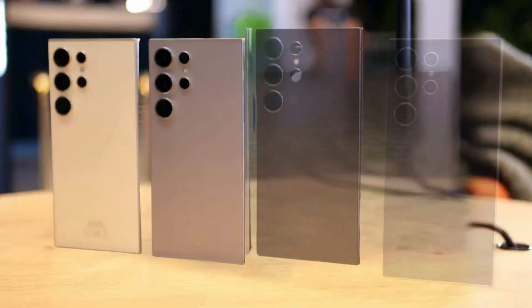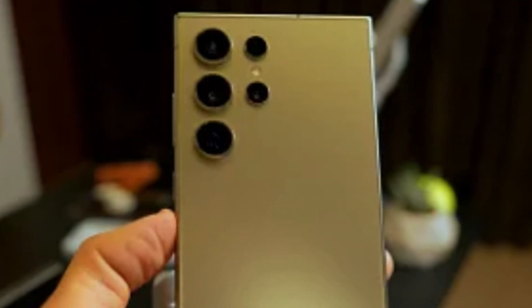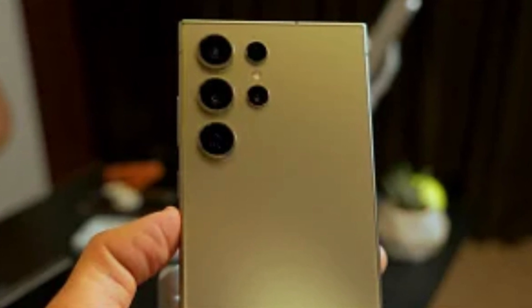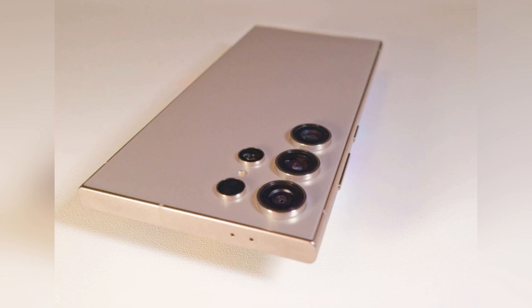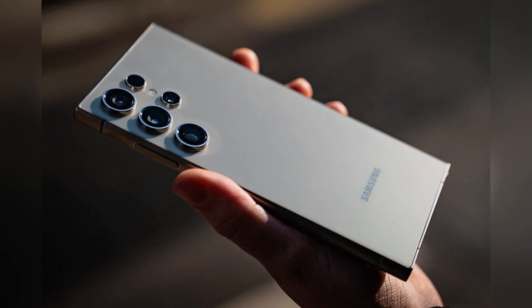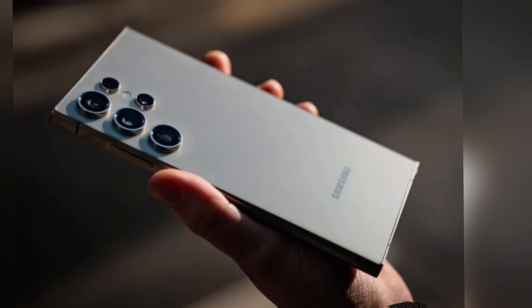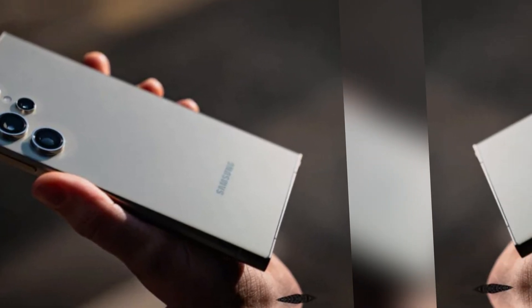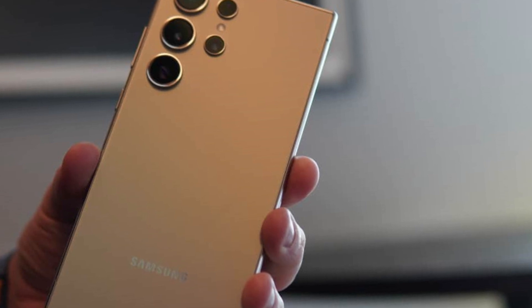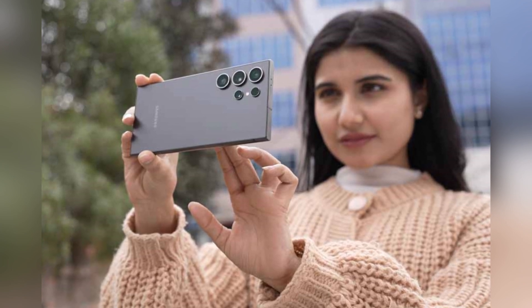The Samsung Galaxy S25 Ultra exemplifies the company's commitment to continuous improvement in smartphone technology. Instead of completely reinventing its flagship model, Samsung is focusing on refining and enhancing the already impressive features of the S24 Ultra. Anticipated design refinements include slightly rounded corners and a slimmer profile, aimed at improving ergonomics without sacrificing the device's iconic look, ensuring the Galaxy S25 Ultra remains powerful and comfortable to handle for extended periods.